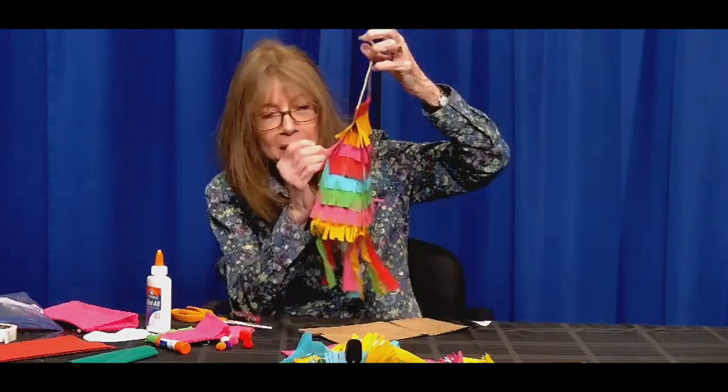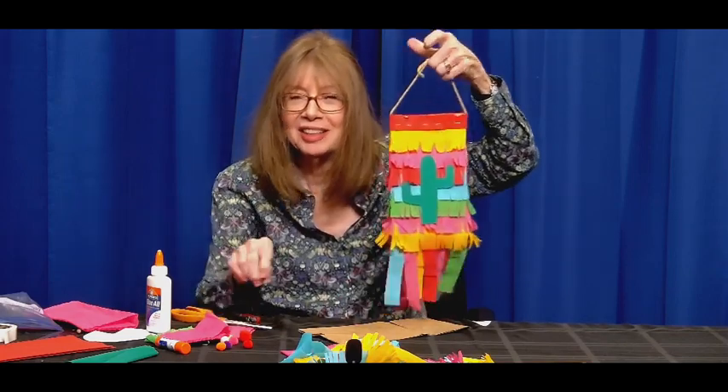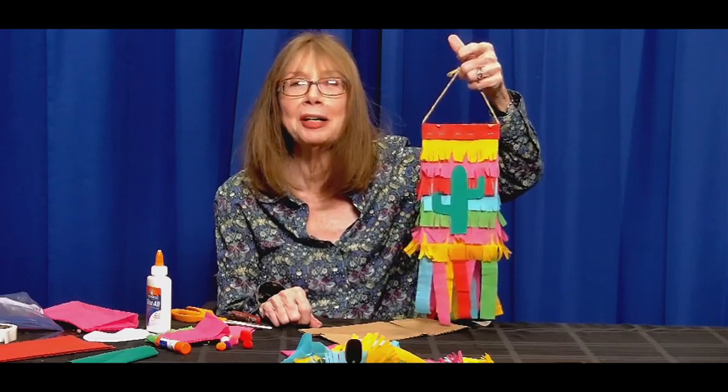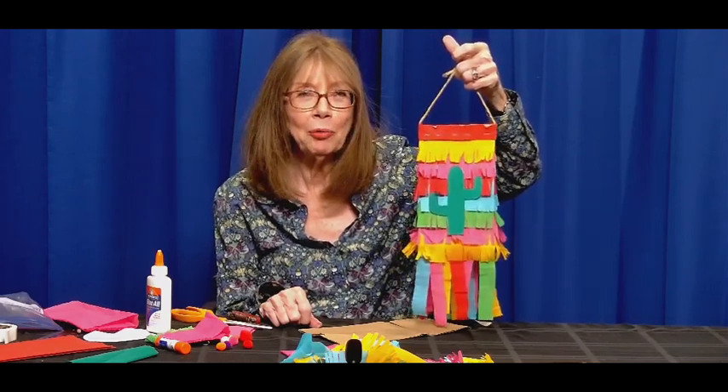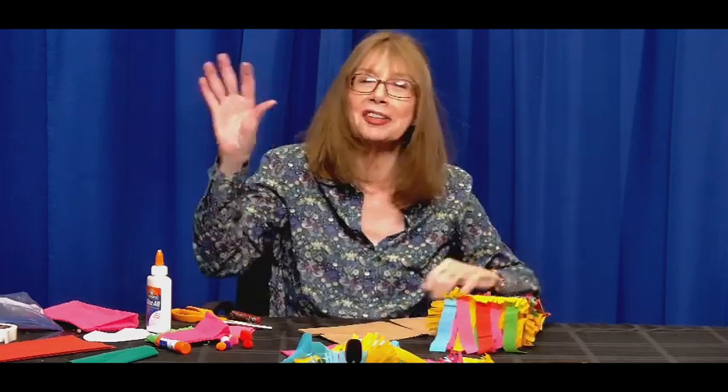If you want, you can glue some pompoms on for flowers — you can add pompoms here. But there's a piñata for you. Happy Cinco de Mayo! I hope you have a wonderful party. Bye-bye. Thank you for watching.